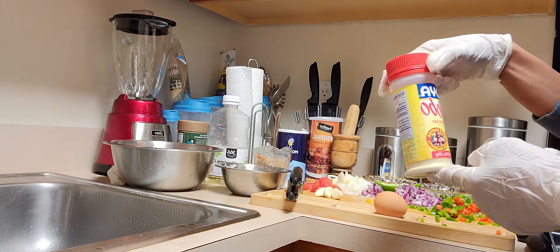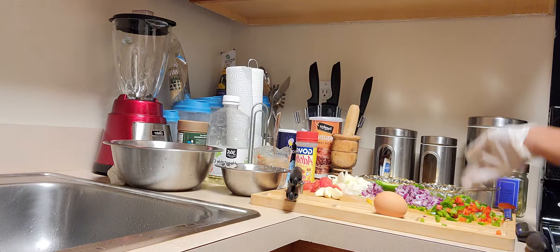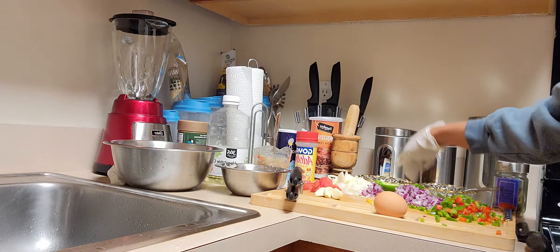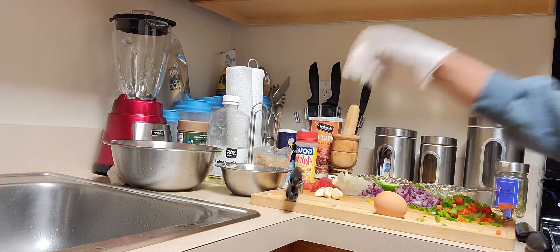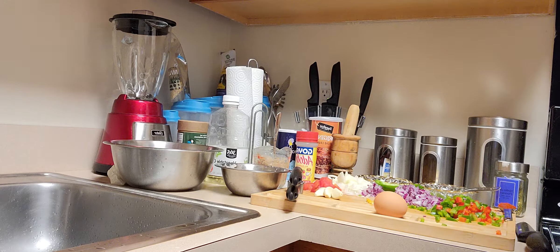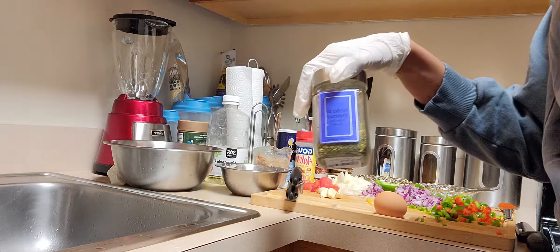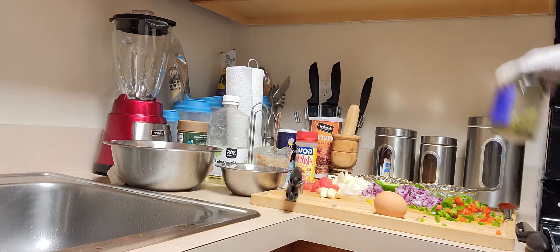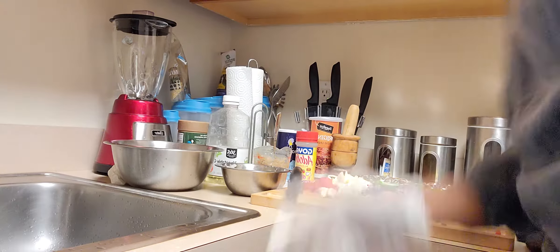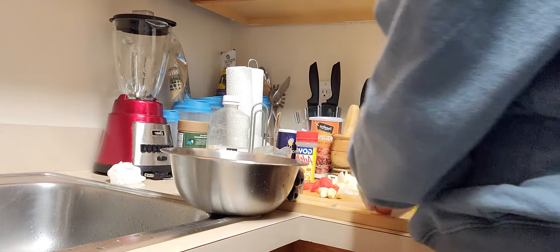I have my homemade Haitian spice — I do have the recipe for that on my channel. I also have some lime juice, black pepper, flour, fresh garlic, and I'm going to use some herbs de Provence because I do like the lavender that's in there. It adds a bit of flavor.